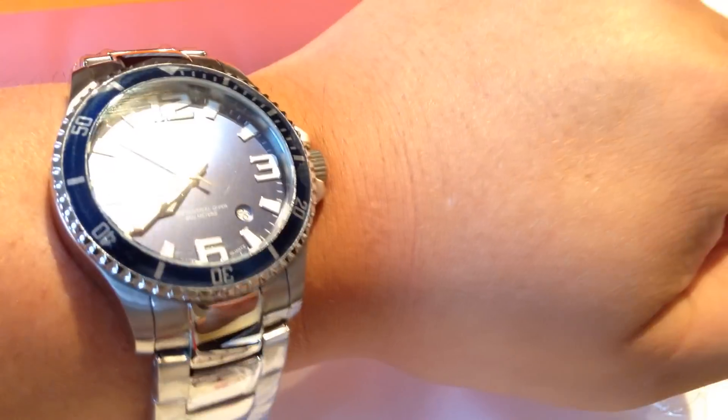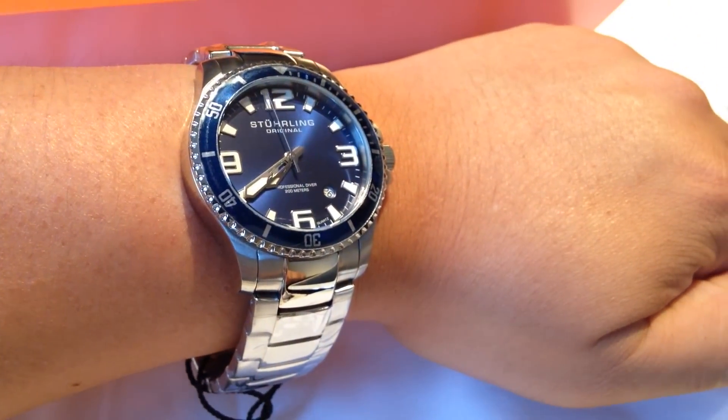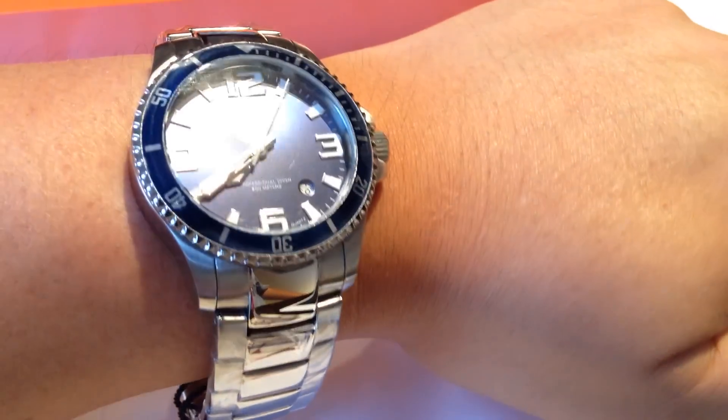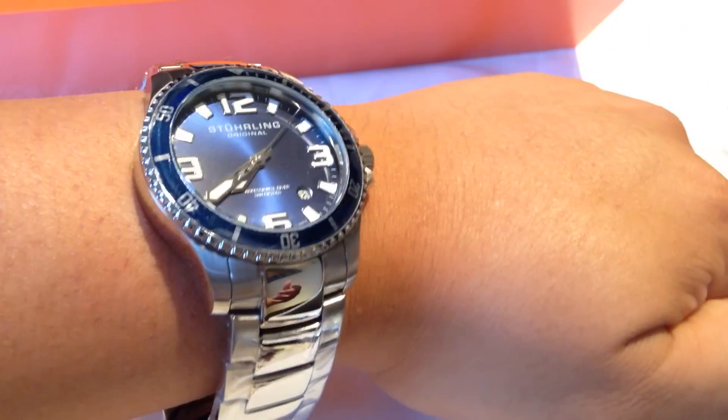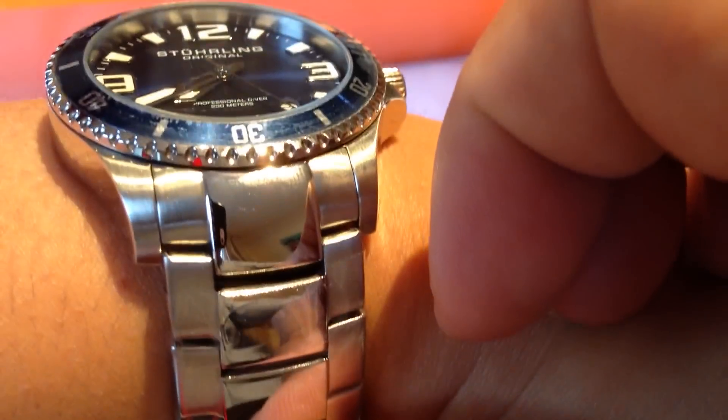I'll just throw it on here. I have a pretty average wrist, maybe just a smidge on the large end. This would be a very good watch to wear day to day — it looks pretty professional and formal, but it would also pass for casual days on the beach or on the golf course. It has a brushed outer portion on the stainless steel band with polished pieces through the middle, giving a nice contrast.